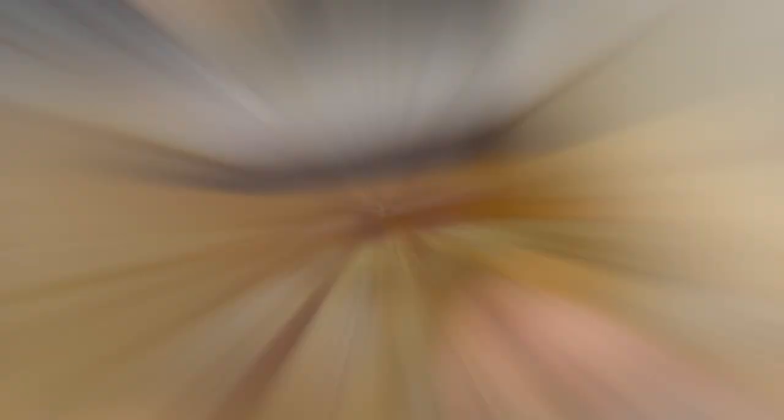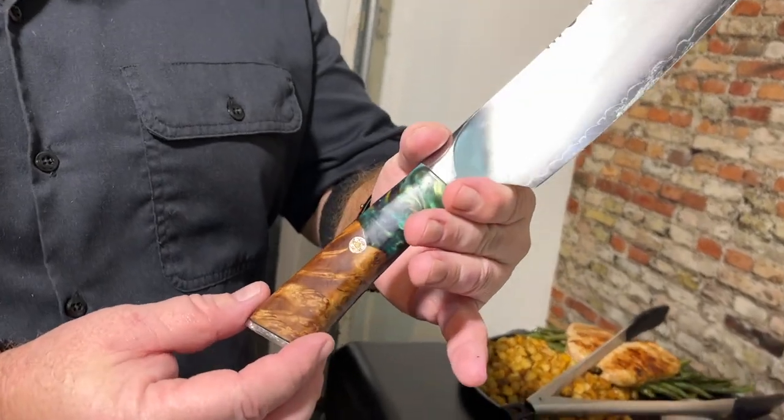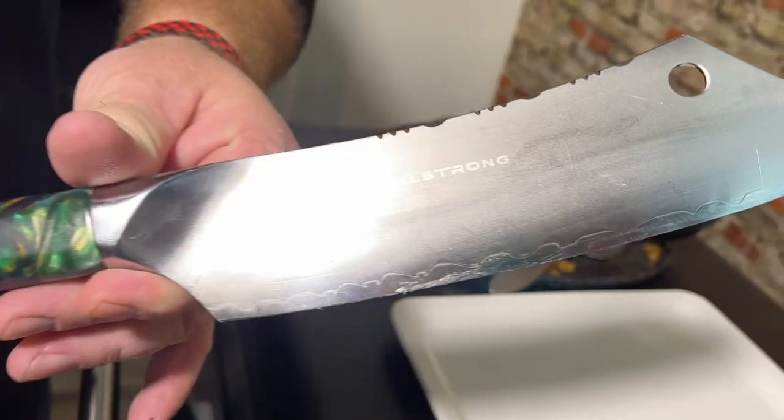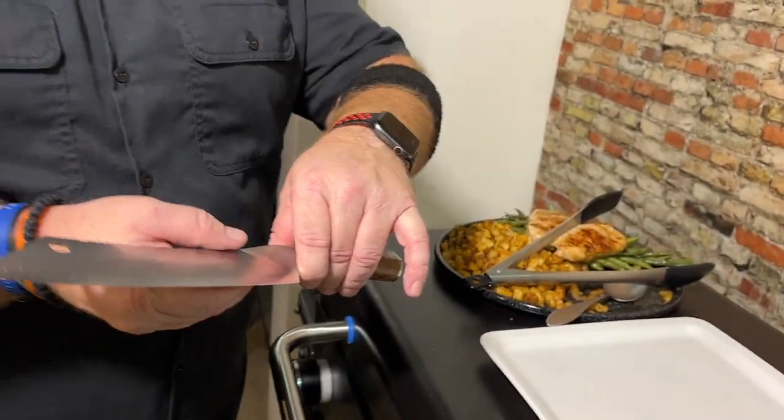One thing I'm really excited about is using this Dow Strong Valhalla — it's a chef's knife cleaver hybrid. Look how beautiful that is — they do such a good job with the detail. Adam and I do have a link where you can get hooked up with this as well as all their knives down below. We are so excited to partner with Dow Strong. These are the sharpest knives, and I finally understand why people — from chefs to prep cooks — spend a little extra money on their knives.